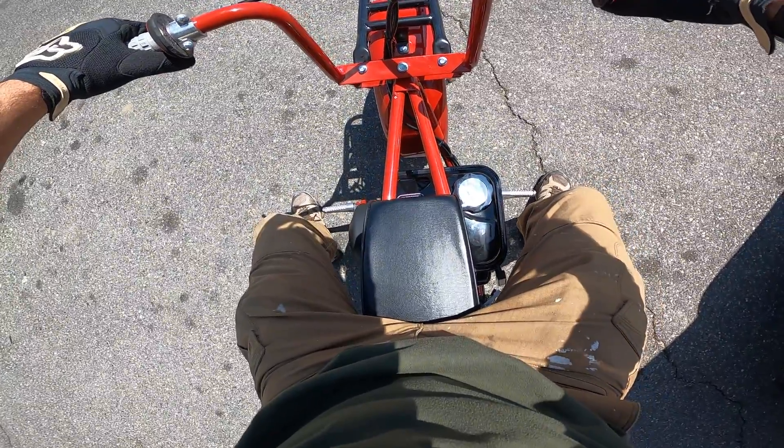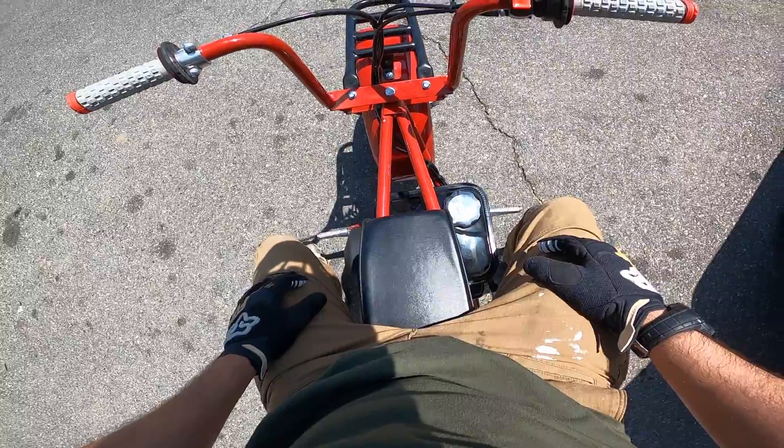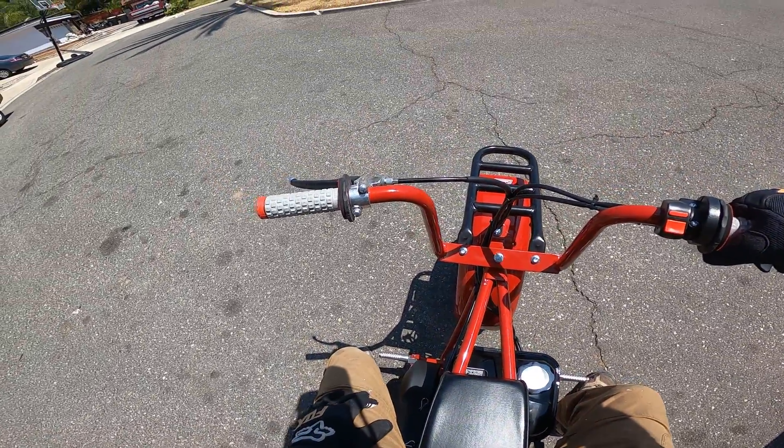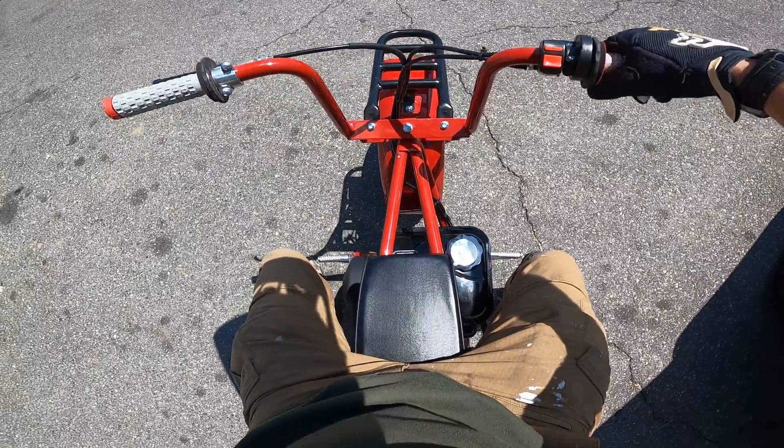With the Go Power Sports kit, it starts right up. It's a little bit louder now, obviously a little more throaty. And with the governor disabled, we get a great top speed now.